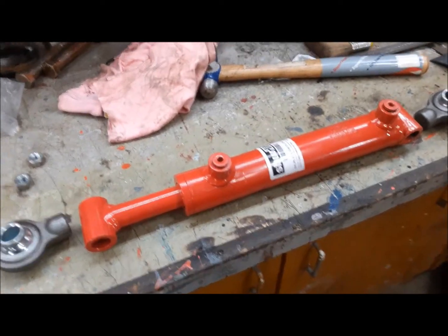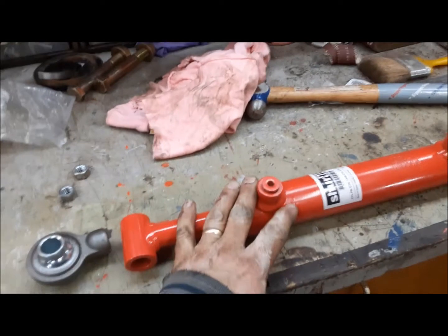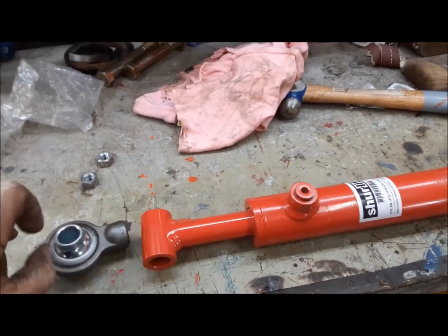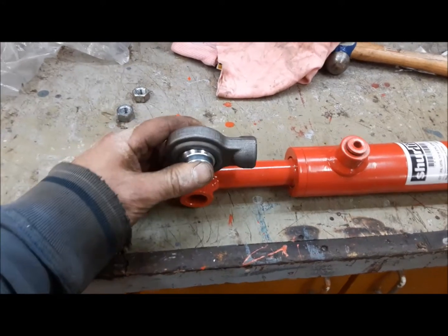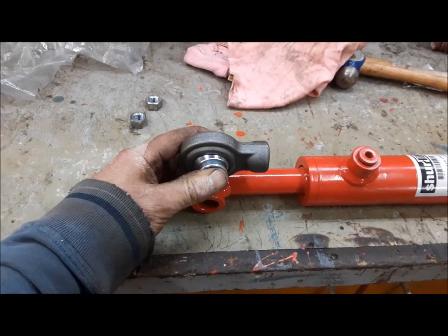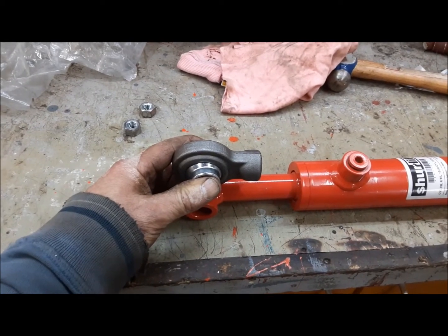What we're going to do now is make our hydraulic top link. We've got a hydraulic cylinder here that we got at Princess Auto, and we're just going to cut the ends off it and put these on. These are top link ends. And voila, we'll have a hydraulic top link.